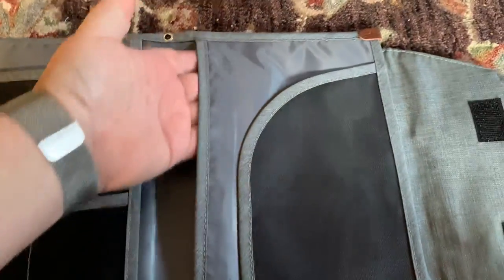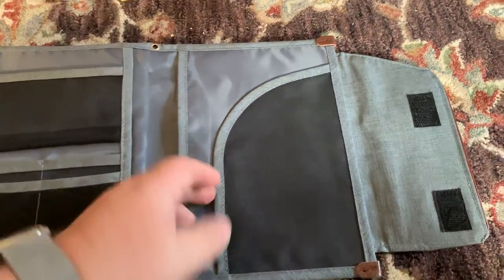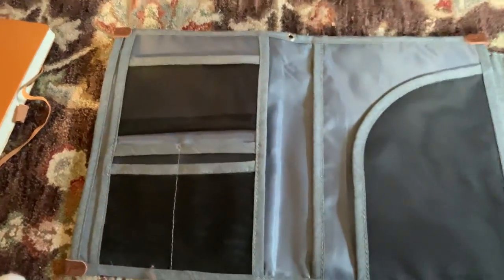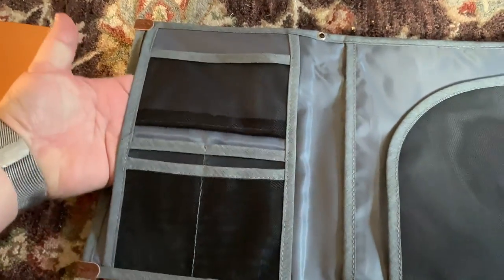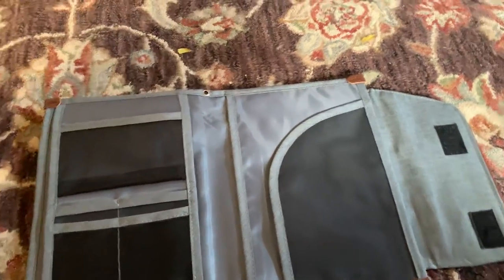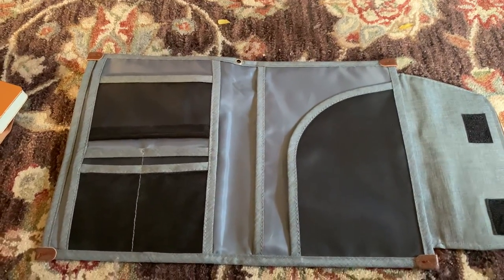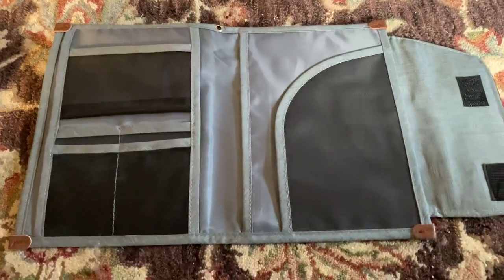Inside, opening it up: there's actually a pretty deep pocket on this side that'll hold an A5 journal, a nice little mesh here, another deep pocket on this side that would also hold an A5 journal, and a nice deep pocket on this side as well that could possibly hold an A5 journal. So if you're using a three-journal system and they're fairly narrow journals, they should be fine.